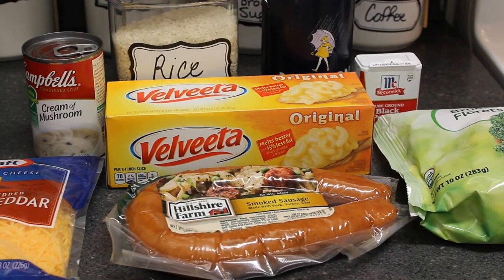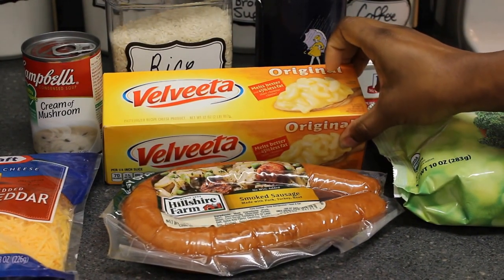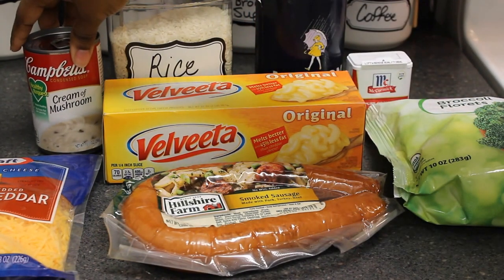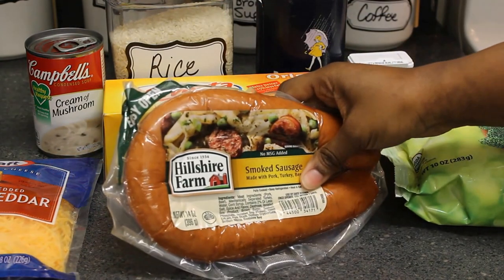For this recipe you'll need some broccoli florets, salt and pepper to taste, rice, some Velveeta cheese — we're only going to use about half of that — some cream of mushroom soup, and some sharp shredded cheddar cheese. You can use mild if you want to.